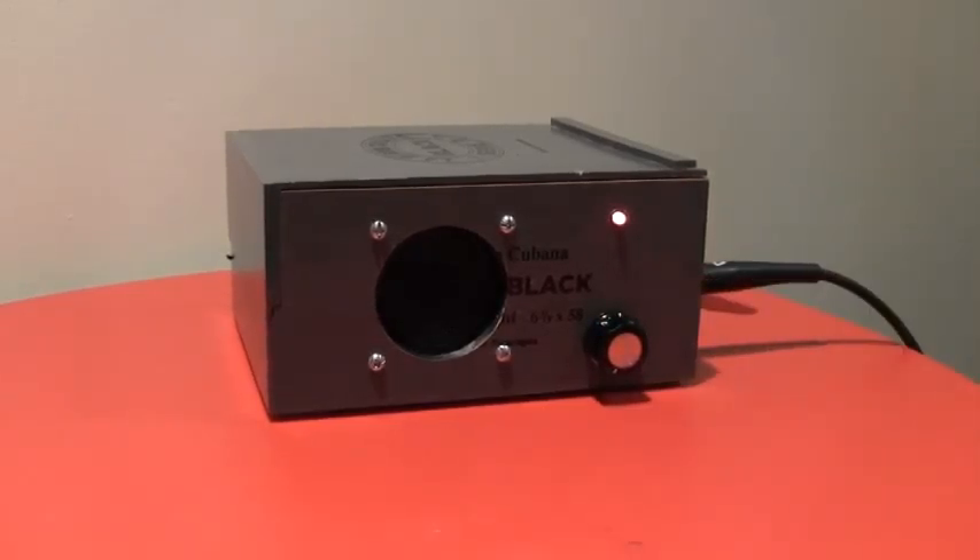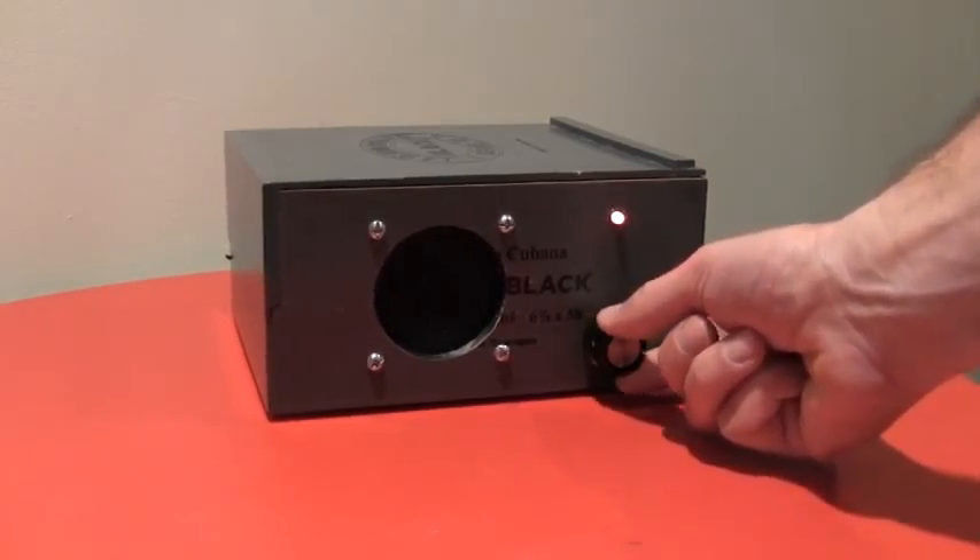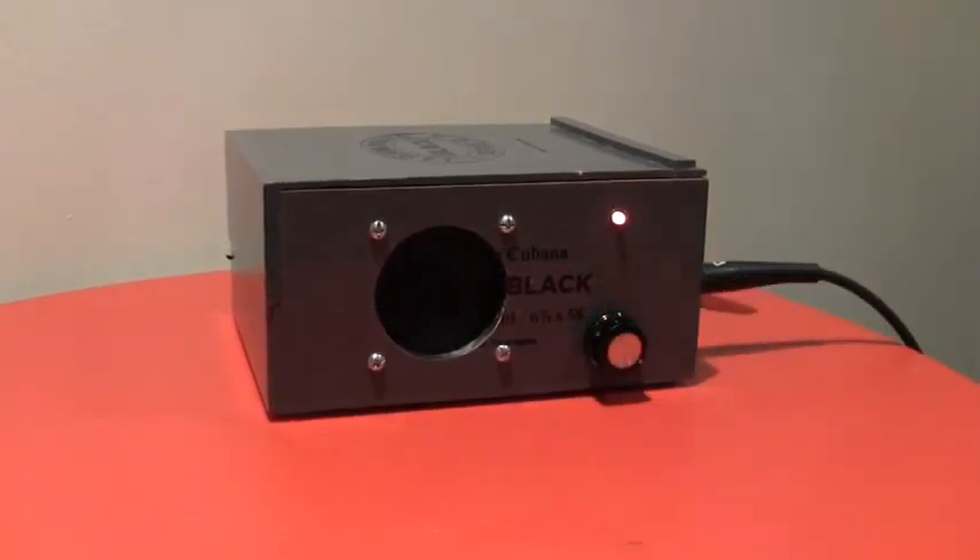Right now I'm playing a Les Paul on the neck pickup. So a nice clean sound. Let's turn the gain up — you'll see we get some nice distortion.